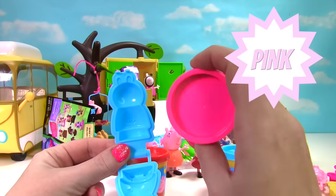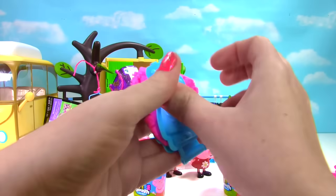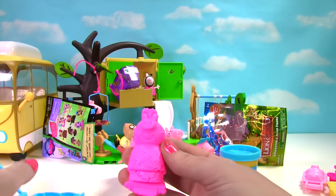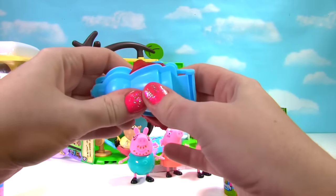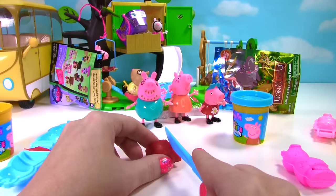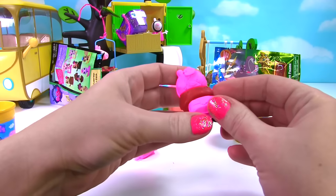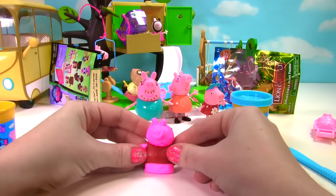Of course we need pink softie dough. Here's Peppa, let's give her a red dress. Let's cut out her dress. We'll put her Peppa head on top. Peppa feet on the bottom. We'll give her little Peppa arms.